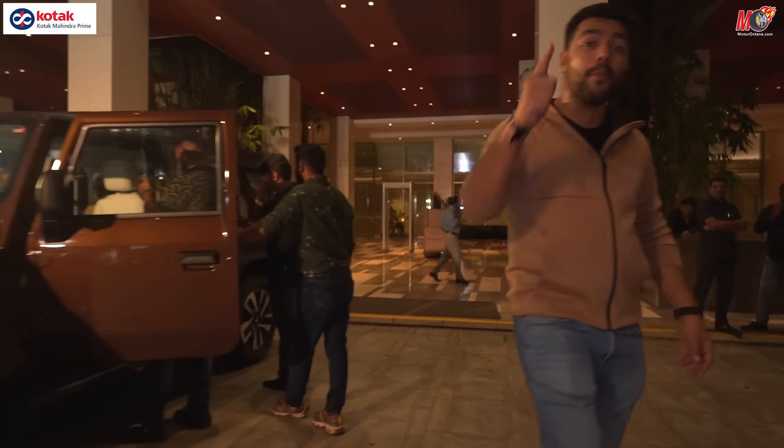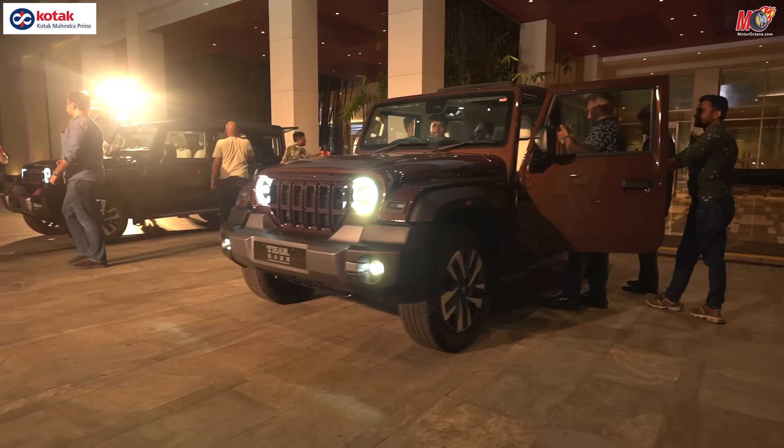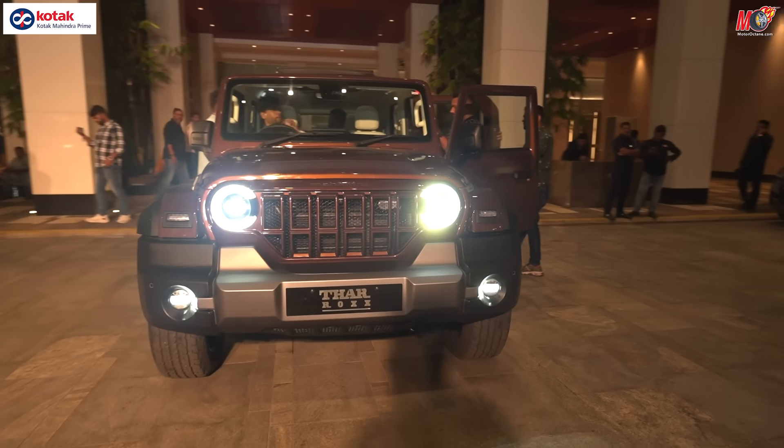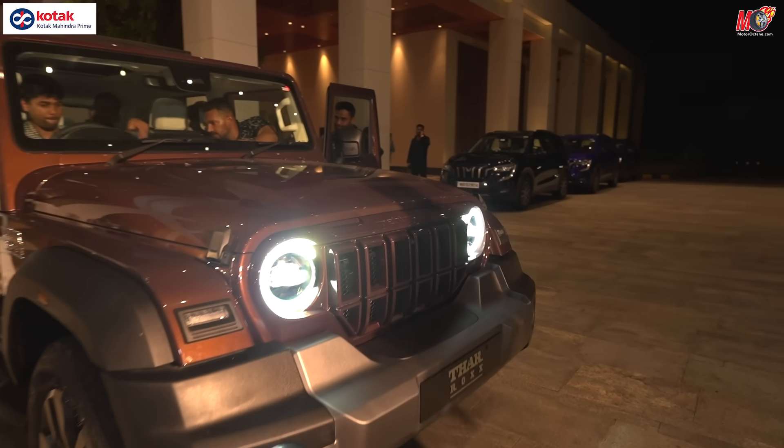Hey guys, welcome to Motor Rock 10. How are you guys today? We have finally brought you to the new Mines of Thar Rocks, and here it is. There is a new color introduced which is a brown, and there are a lot of interesting things we want to show here.